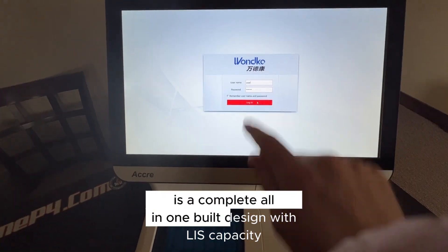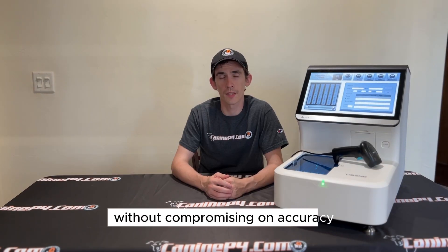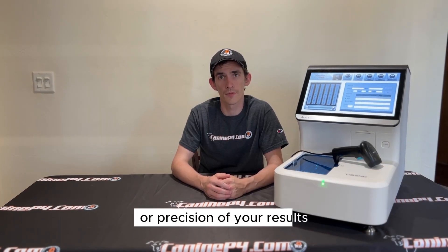It is a complete all-in-one built design with LIS capacity, without compromising on accuracy or precision of your results.